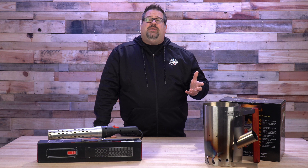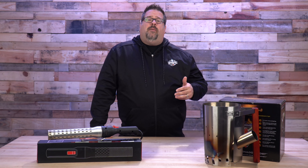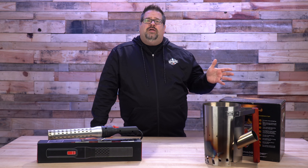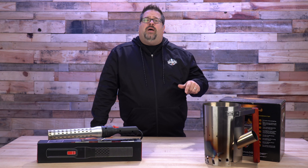Here at the Barbecue Lab, we're privileged to have multiple testers who help us with the product testing that we do. I want to introduce you to my friend Will, who's going to come on and help us learn more about this product.